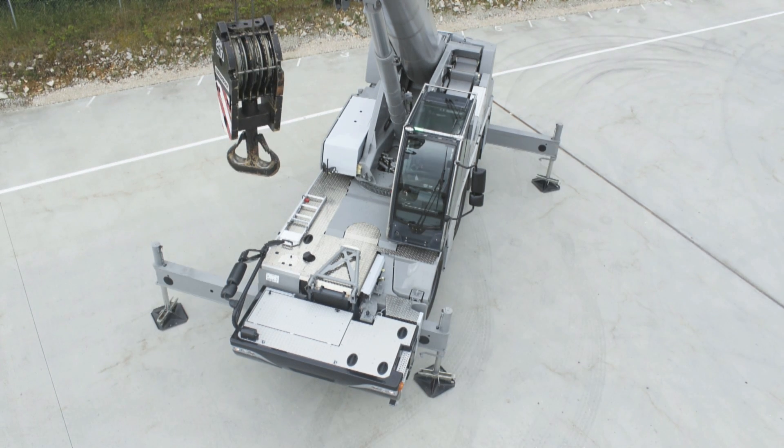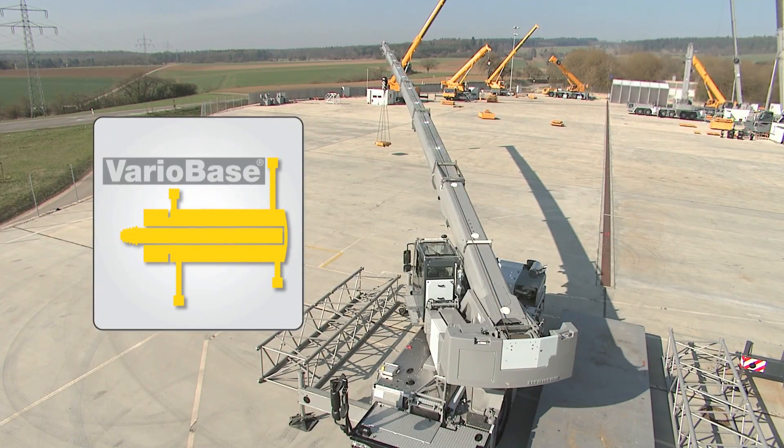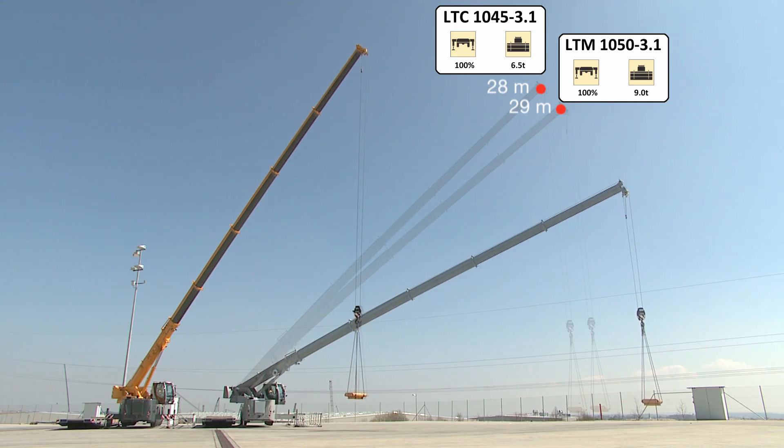Variobase is a genuine Liebherr innovation. Variobase enables you to equal or even surpass the capacities of some larger crane models.